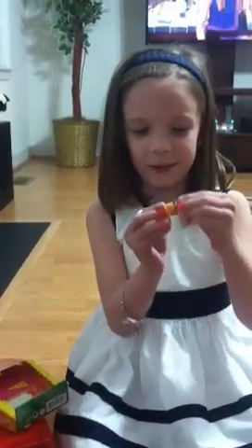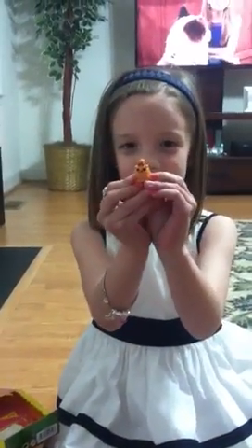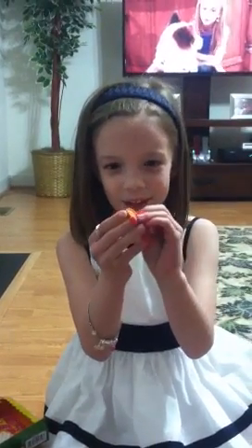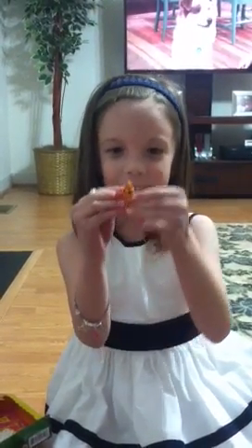First up is a little doggy. This is the little doggy that comes with the Lalaloopsy. It looks like a pom-pom and it's so cute.